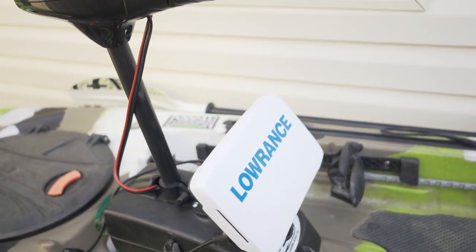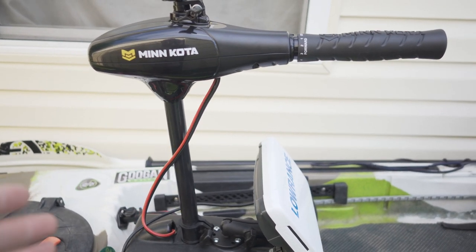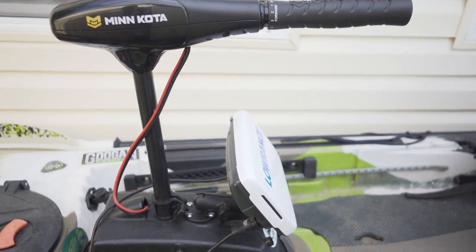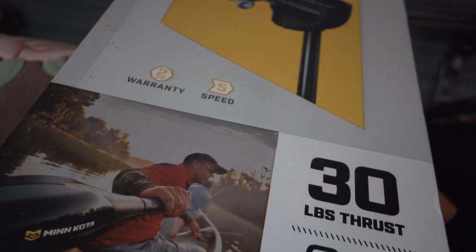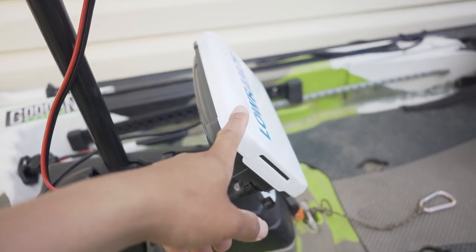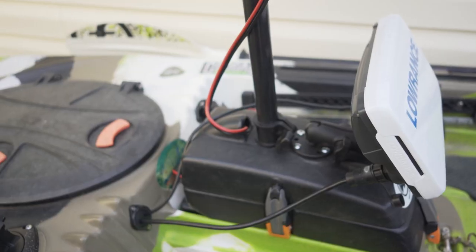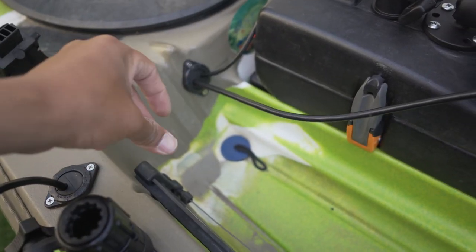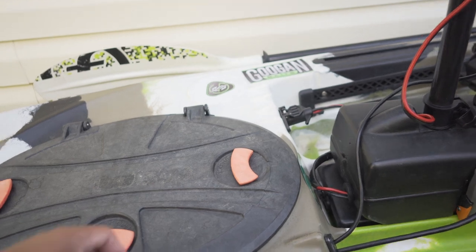Now let's move to the trolling motor. This right here, as you know, I had the Sevalor trolling motor — a little small 18-pound thrust — upgraded to a 30-pound thrust Minn Kota. This is the only one I found that fit in the hole right here. The Lowrance TI is mounted with a ram mount, and wires go to another Yak Attack. Trolling motor goes to this plug there. Let's open up the front hatch.